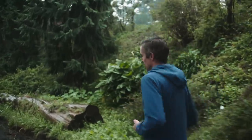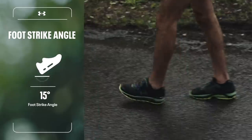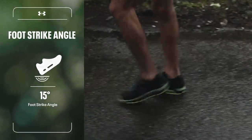We've got heel strike. Heel striking is sort of where you're landing on the back of that shoe, rolling through it. Walking is a heel to toe motion.